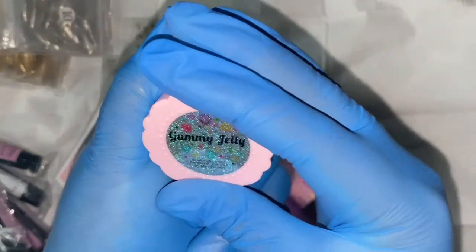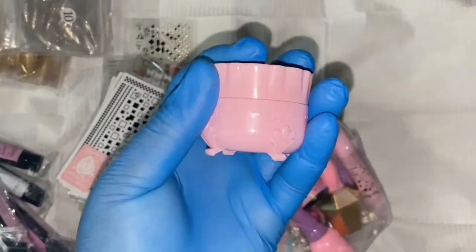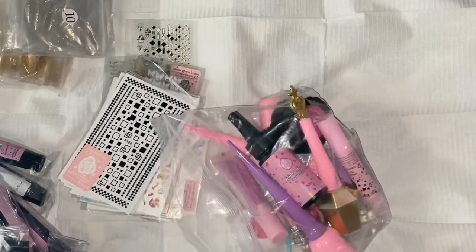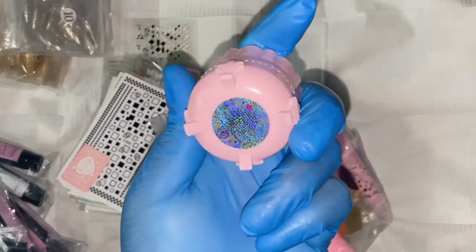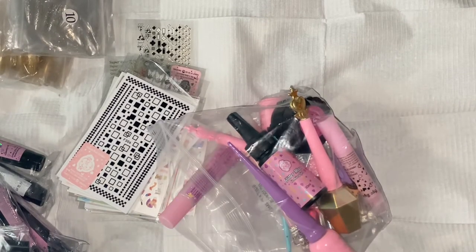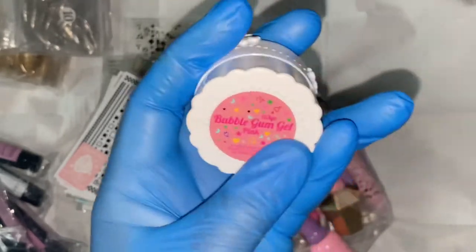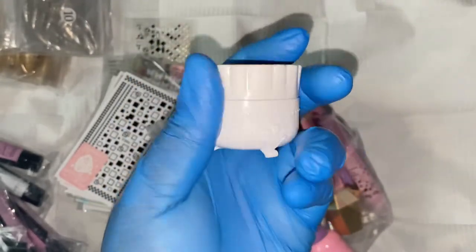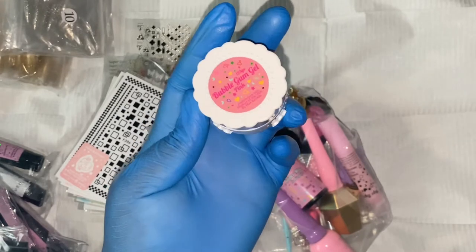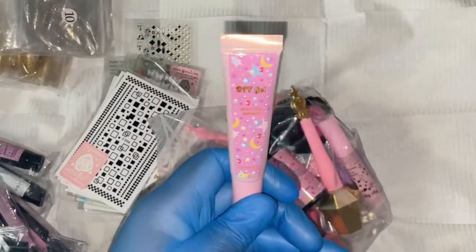I hope you enjoyed that sticker montage as much as I enjoyed unboxing them. Here we have the Gummy Jelly, which comes in elegant light pink packaging — the e-note couture signature pink. It is a rhinestone and charm adhesive gel that sticks very well and holds in place even before you cure it. Then we have the Bubblegum Gel in pink — a 3-in-1 type of gel you can use to adhere press-ons, and also for crystal and charm adhesion.